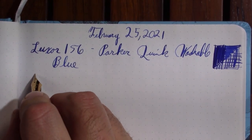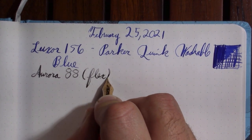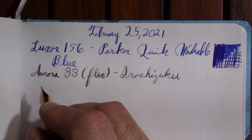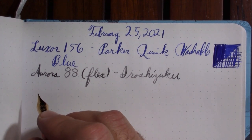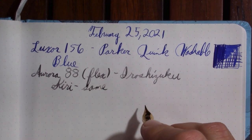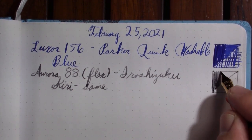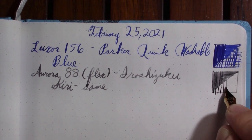Aurora 88 — this is the flex nib that Aurora came out with a few years ago. The ink in it is Iroshizuku. Last week I said I wanted a grey ink and a green ink — well, here's the grey one. I don't remember what it's called. Kirisame, I think. Luckily I have an Evernote page with it all prepared for me. So it's winter and I think a nice wintry grey ink is appropriate. Another fun grey ink is Diamine Grey, which has a little bit of a greenish cast. But I like this one — it's got some interesting shading.